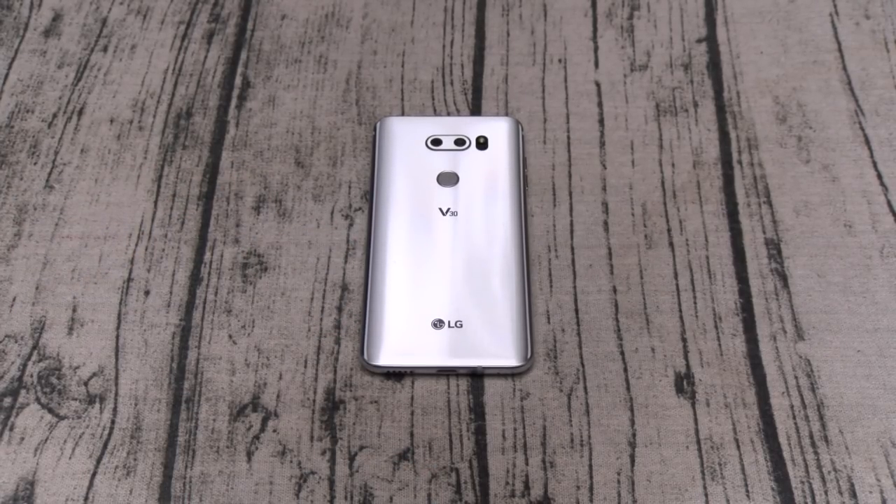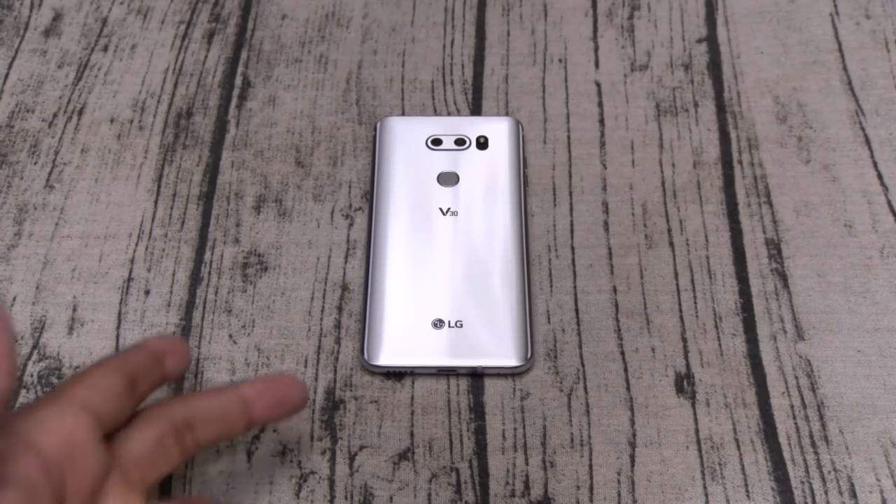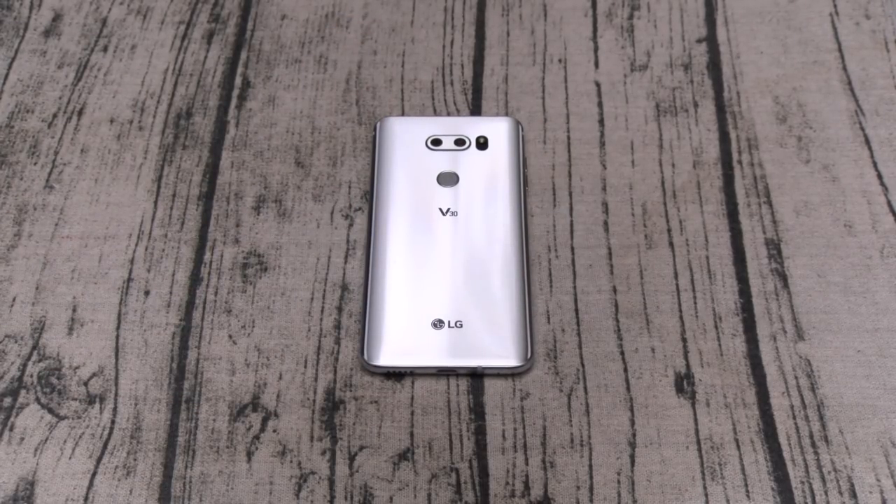This is probably the best looking LG V phone to date. You've got Gorilla Glass 5 on the front and on the back, aluminum trim, and the phone is finally IP68 dust and water resistant — so that means you can fully submerge the phone underwater.